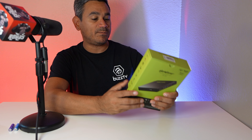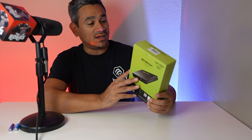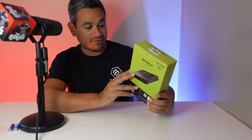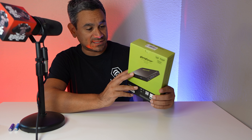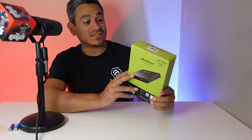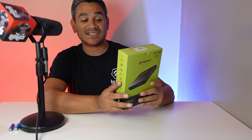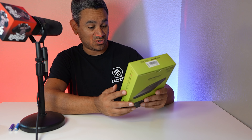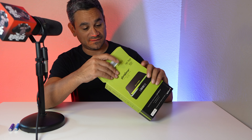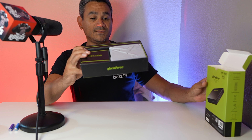The box states a few things — we're going to do the unboxing and check out exactly what we get. This features Bluetooth 5.0, dual Wi-Fi with 5GHz and 2.4GHz, 1GB LAN, 64GB of internal storage, 4GB of DDR3 RAM, and it's using an Amlogic S905X4 chipset. I'm actually pretty stoked to test this out.